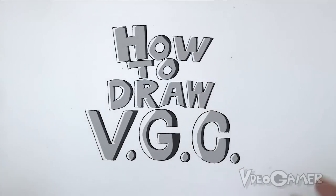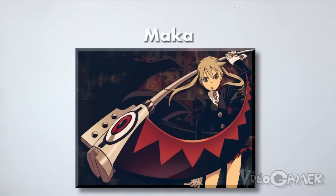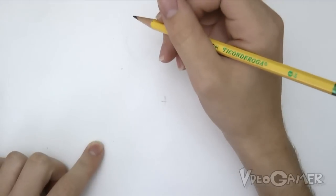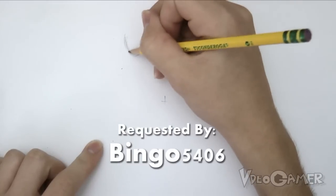Hello YouTube, it's me Videogamer and today I'm going to be drawing Maka from Soul Eater. This will be the first time I've ever drawn this character so hopefully it goes well. I also have a little bit of difficulty with human characters sometimes, but I'm gonna do my best on this drawing.